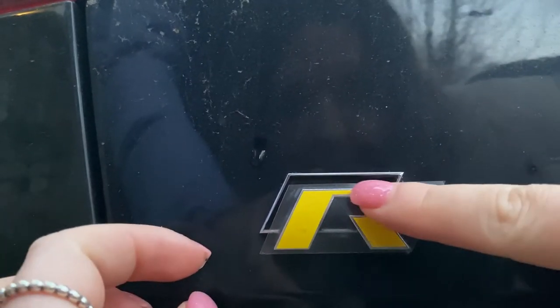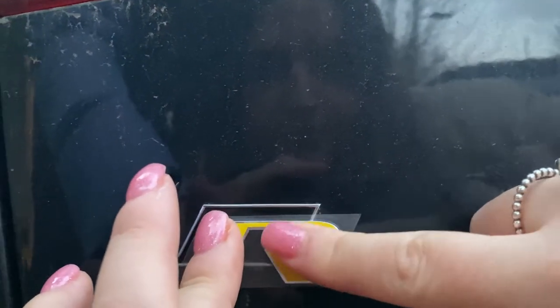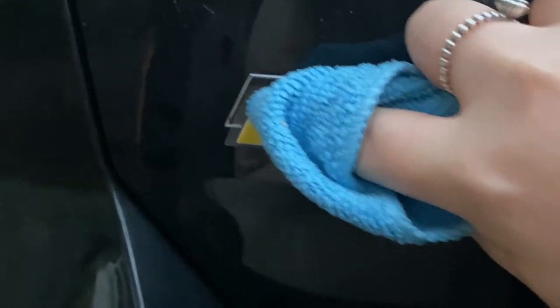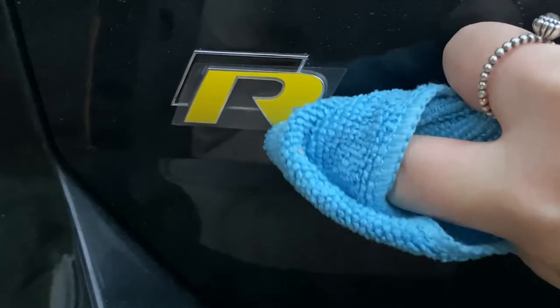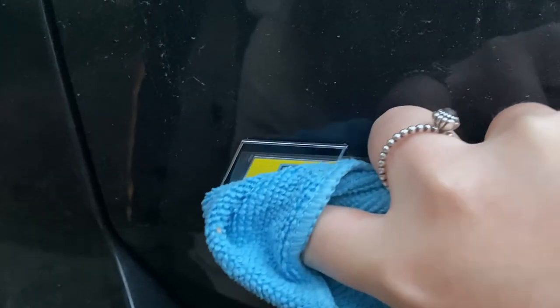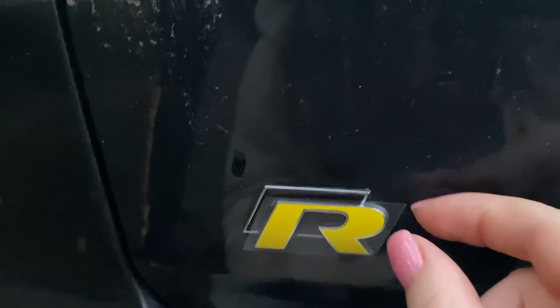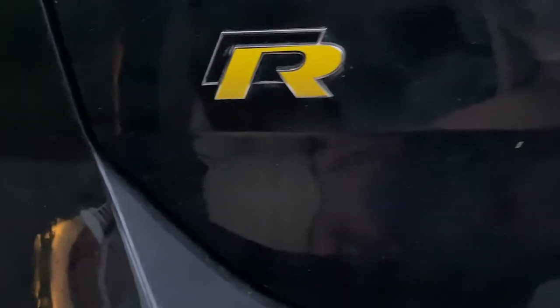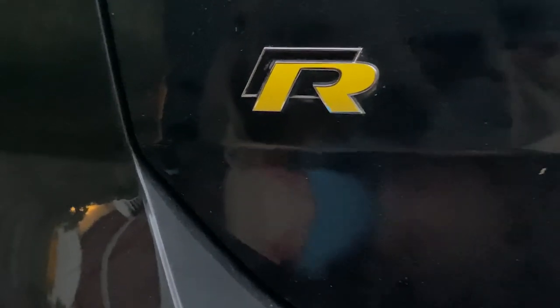It looks perfect. Push it down a little bit — do you have the cloth or the card? Start from a corner, like that. If you see it's staying stuck down, then you're doing good. Slowly peel it off and voila — a yellow Golf R badge from Easy Mods. Hashtag Easy.